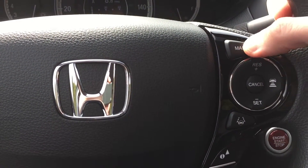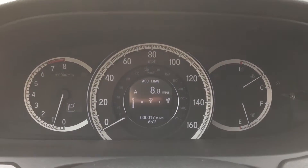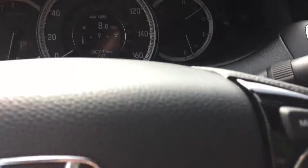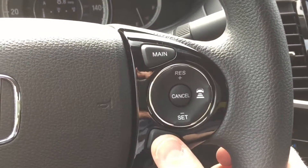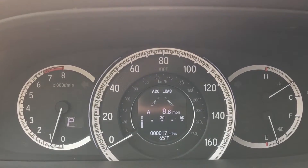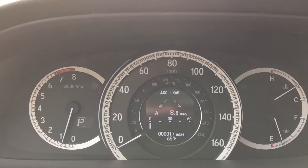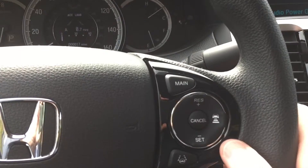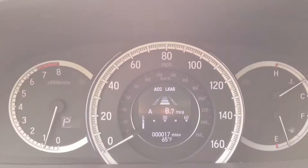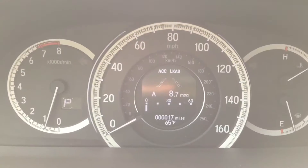To engage the system you'll turn it on by pressing main. Once you press main you'll see the ACC and the LKAS pop up on the information display. By pressing the Lane Keeping Assist button you see the two lanes appear on both sides of the screen. Those lanes will turn white or fill in once the vehicle is out on the road and it's detecting lanes. This button is your Adaptive Cruise Control button — by pressing it, it's going to set the Adaptive Cruise Control.